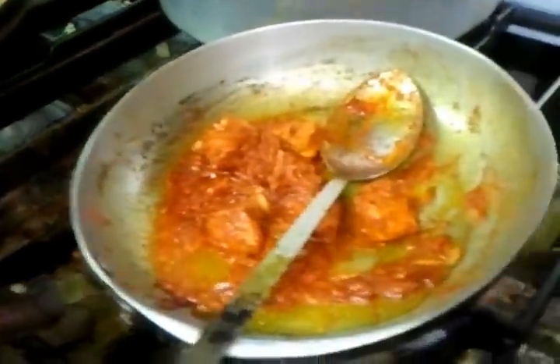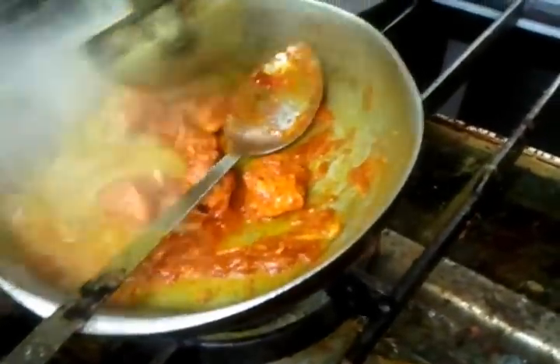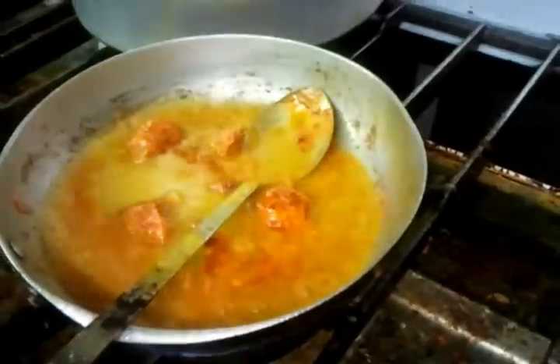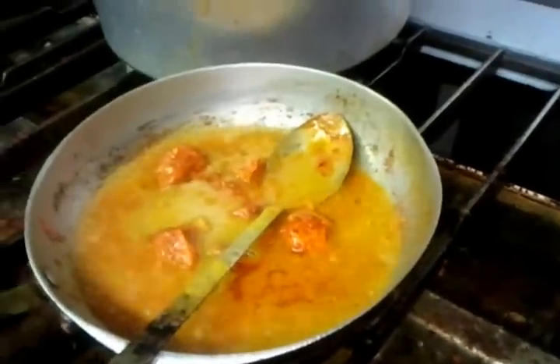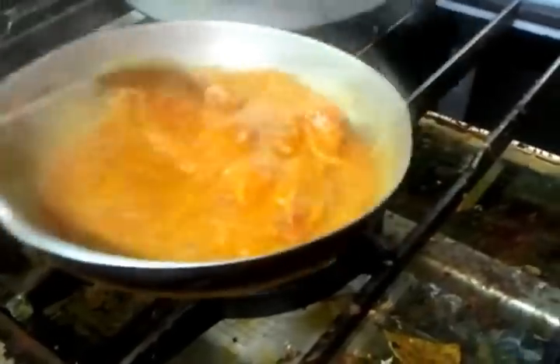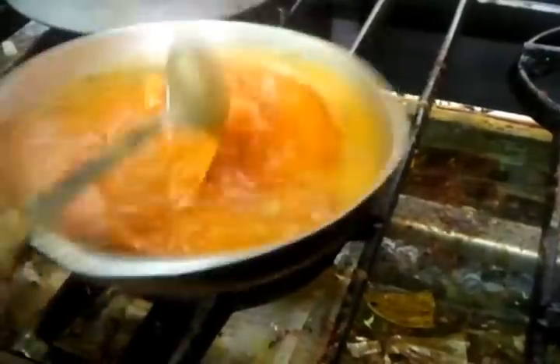We come back to our Balti dish. He's putting in some gravy — the gravy is normally made of onions and green pepper, and it's kind of like a stock they use in Indian restaurants.